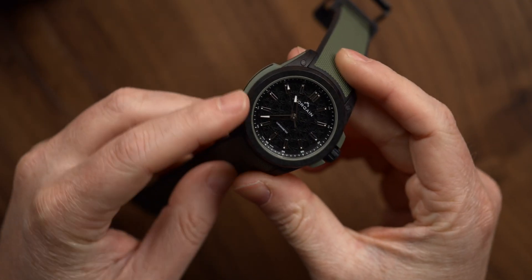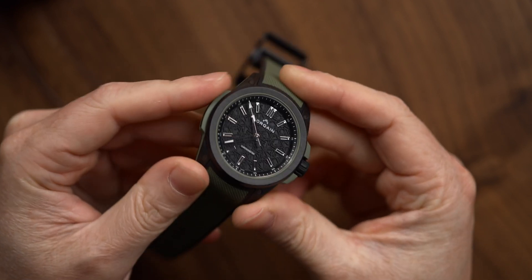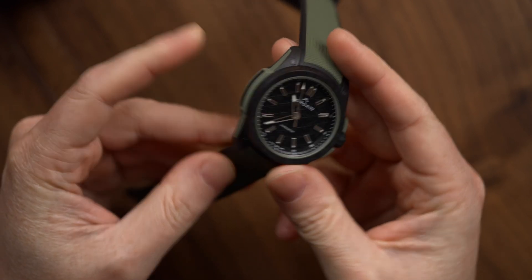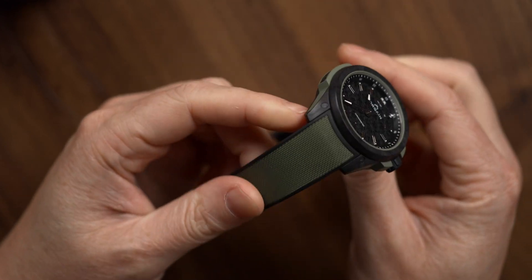Now that 42mm measurement is taken from the edge of the bezel ring on top, so it does not include the bumper guards. So it's not a small watch, but it's definitely wearable — I wouldn't put too much concern into those numbers. The case, as you might have guessed, is incredibly robust.